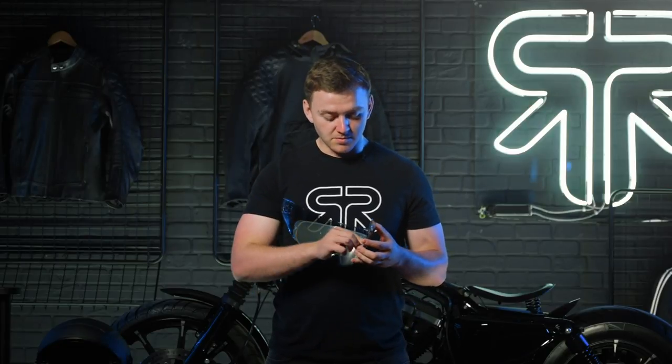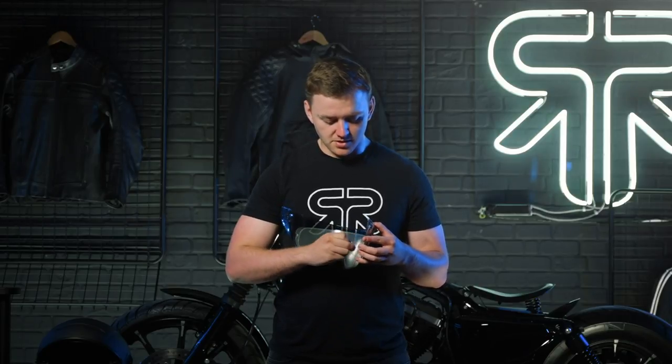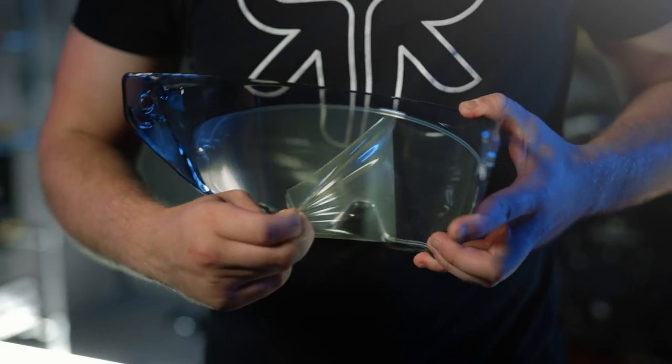Now once your pin lock is in, this is a very important step — because believe it or not there have been customers who have not done this. It's vital that you remove the film from the pin lock once your pin lock is installed like this. Then your Atlas 3.0 visor is pin lock installed and ready to go back onto your helmet.